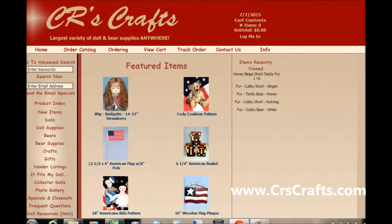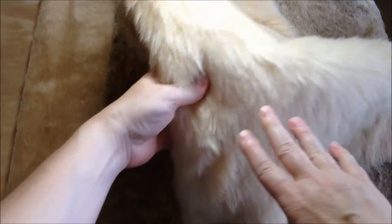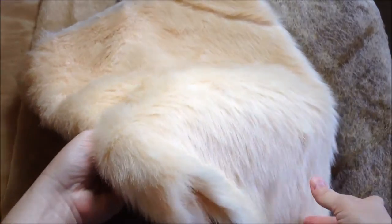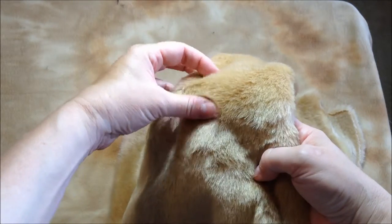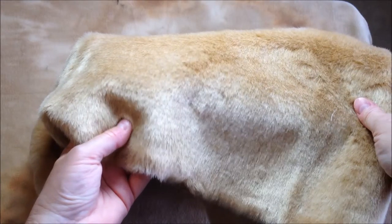A step up from the fabric store furs is an online supply company called CRsCrafts.com. Their fabrics are denser and look nicer than most of the fabric store furs. They also have a knit back but they don't stretch too much. Here are my three favorite types of furs from them. This fabric they call Teddy Bear — the fibers are about an inch long and they are a bit thinner than the fabric store shaggy fur, so it's a little bit softer. This fabric is called Cubby Short; it's about a half inch in length and nice for bears about 10 inches and longer. And this last one is called Teddy Bear Short — it looks similar to the Cubby Short but it's a bit thicker and softer. The cost is almost double what the Cubby Short costs, but it is worth the extra cost.